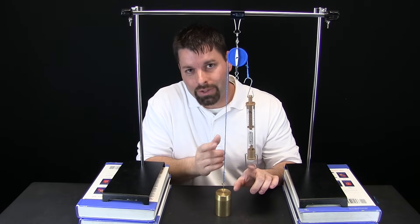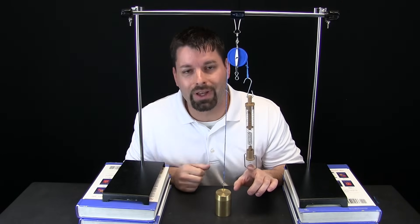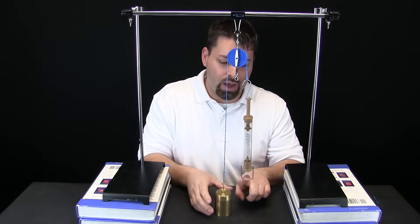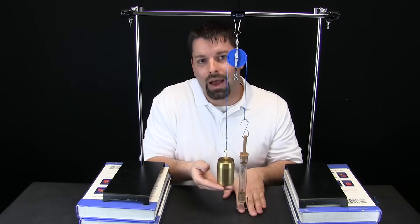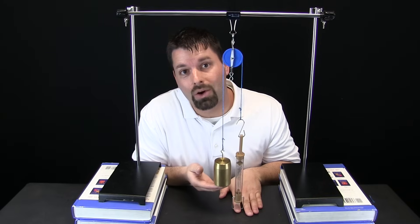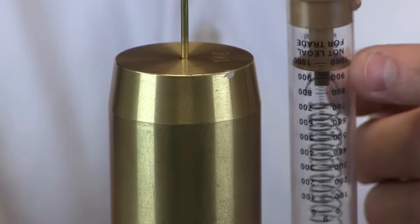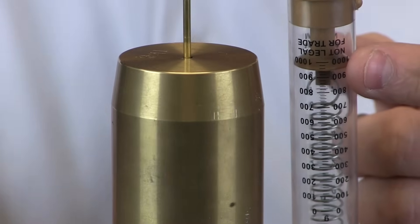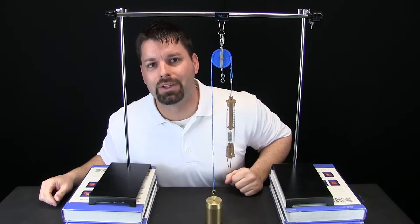Now we can see if our simple machine, our pulley, really does make work easier. I am going to pull down on the spring scale, and when I pull down the weight should go up. Here we go — I pull down, the weight goes up. We zoom in and take a closer look at our spring scale. Our weight is off the ground and our spring scale is just at about a thousand grams. That really has not made our work that much easier.